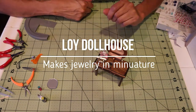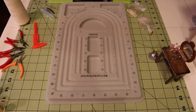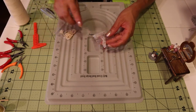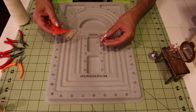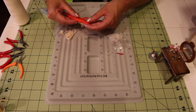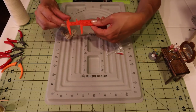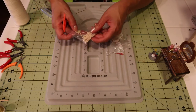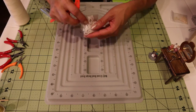We need to get started working on some jewelry. I'd like to start with a pearl necklace. These are seed beads and they are two millimeters, which means they would be equal to 24-millimeter pearls — those are pretty rare. These are very wealthy people's pearls.